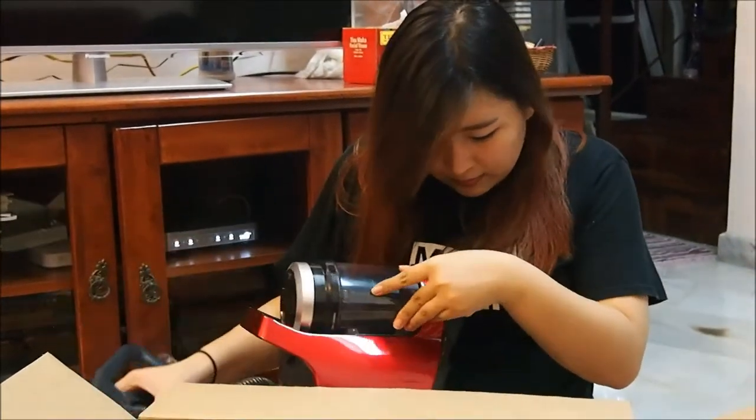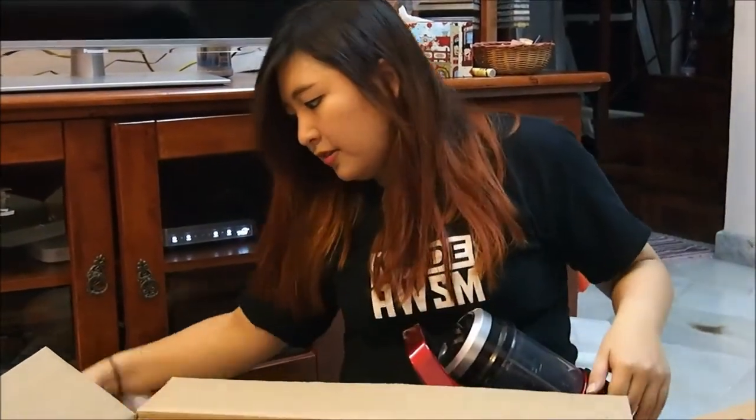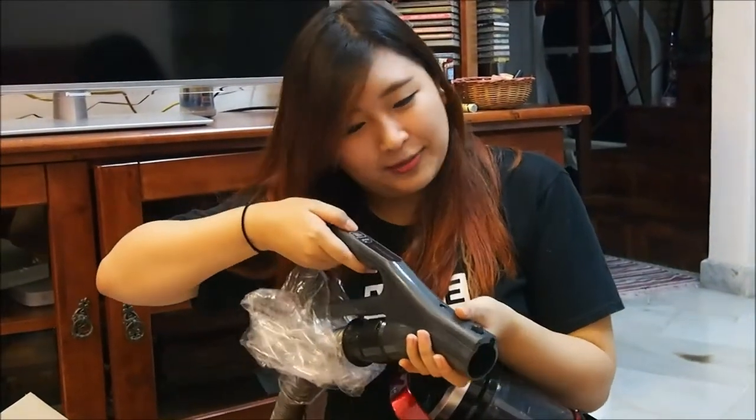This one doesn't actually have an on and off button on the machine itself. So the handle is so easy — you won't have backache from going down to do it. You can just press it right there.